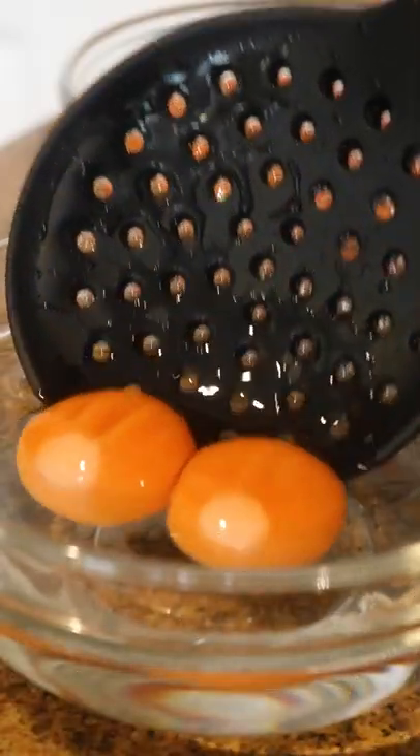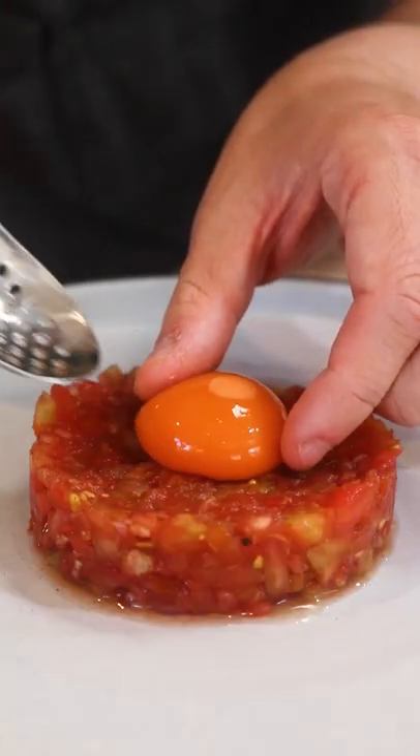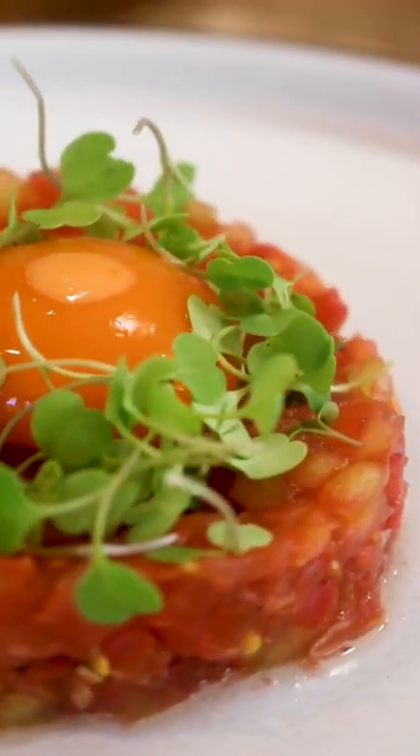To make the tartare, we mix some beautiful heirloom tomatoes with shallots, balsamic vinegar, and olive oil. And for the carrot sphere, we take carrot juice and use frozen reverse spherification to create a gel layer around it so it stays intact. And that's all it takes to make this beautiful tomato tartare.